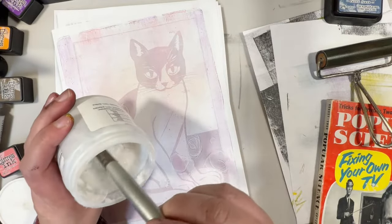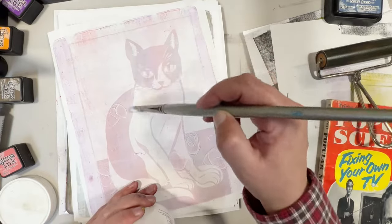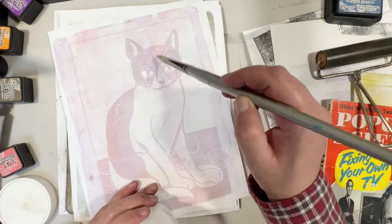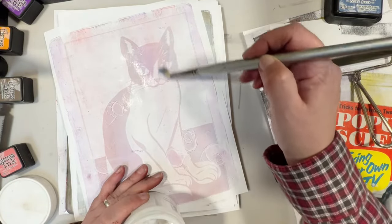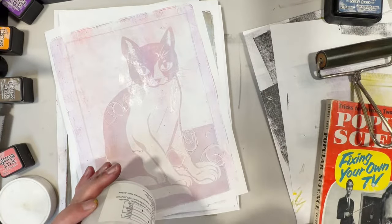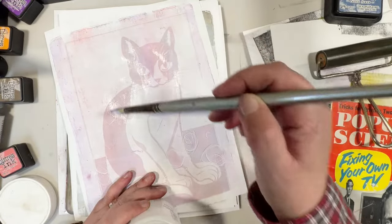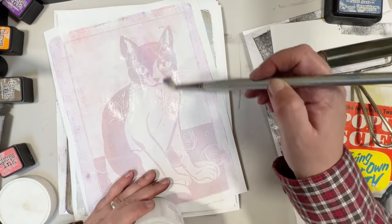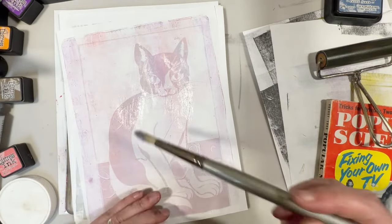I have some gel medium here and we are just going to put some on to see how much it smears — you know, if you wanted to paste these into a journal. It doesn't look like it bleeds a whole lot, if at all, so we would be safe to glue these down. That was a good discovery; I wasn't sure how well that would work, but I think it'll work out just fine.